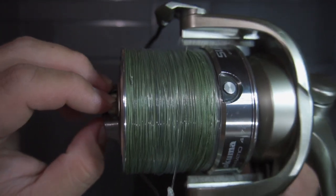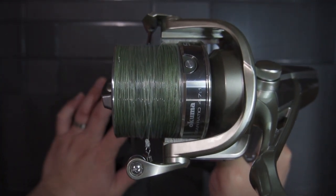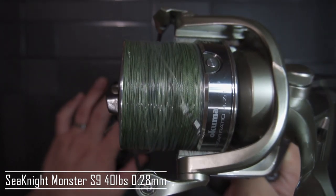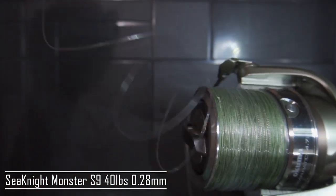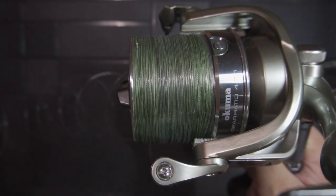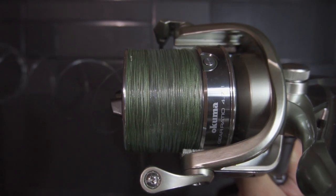I'm currently using the shallow spool, spooled with the Sea Knight Monster S9 4lb, 0.28mm diameter line filled to the brim, along with a tapered shock leader. Let's test it out.